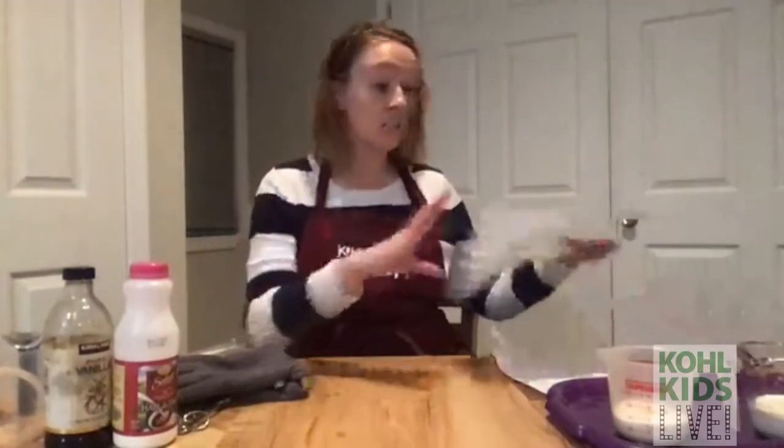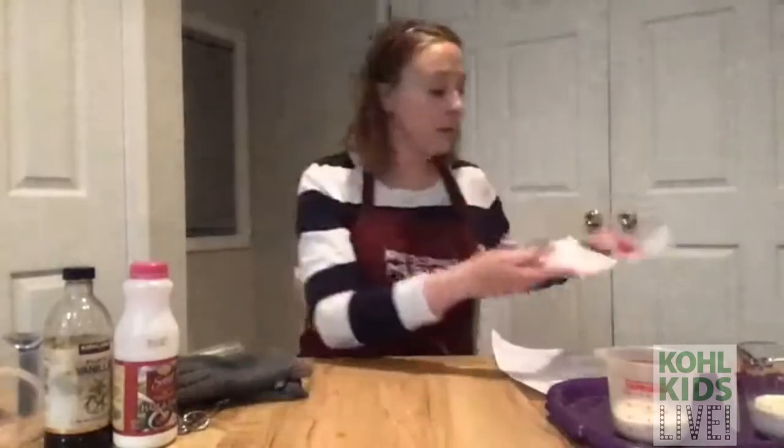The first thing I need to do is check my recipe right here and make sure I have all my ingredients. It's okay if you don't have everything you need right now — this video will be posted on the Facebook page and on our website, colechildrensmuseum.org, under the Cole Kids Live page, where you'll also find the instructions and ingredients list.